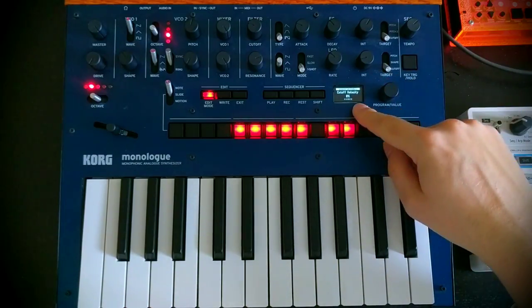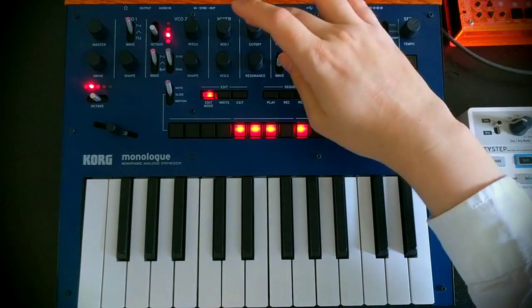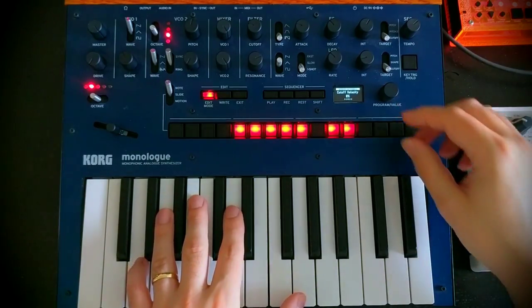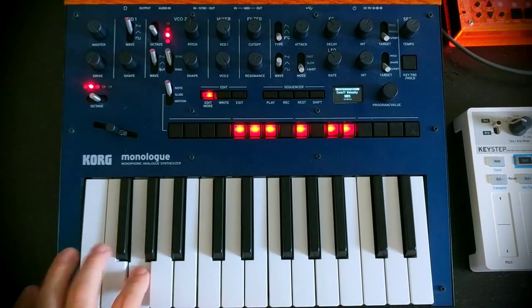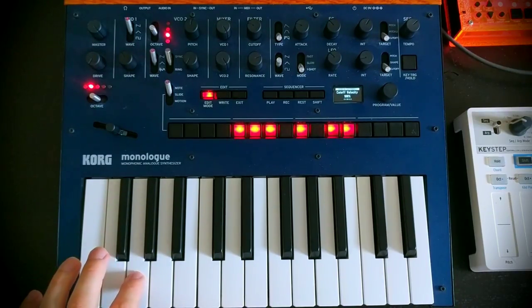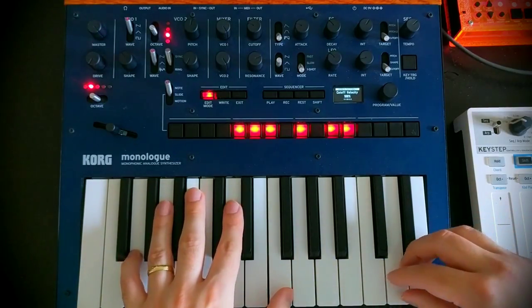The next thing is cutoff velocity, which maps how hard we're playing the notes to the cutoff. This is going to make a big difference. If I turn this up to 100%, it's very dark when I'm playing lightly, and a lot brighter when I play hard. So that allows us a lot more expressivity when we're playing.